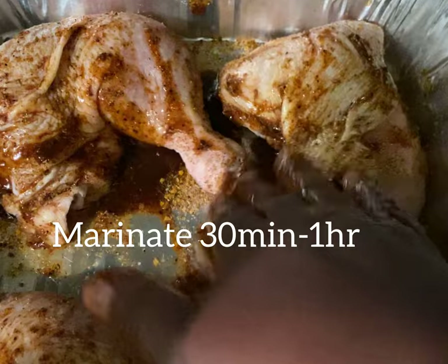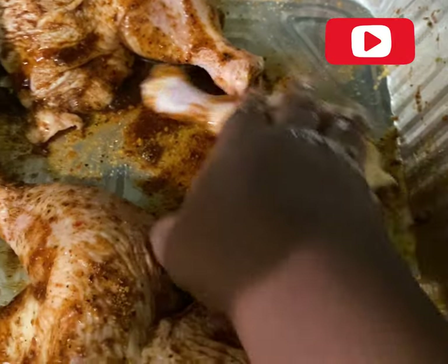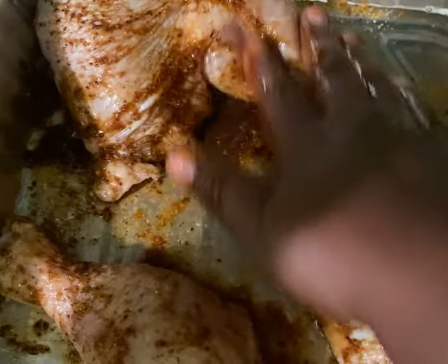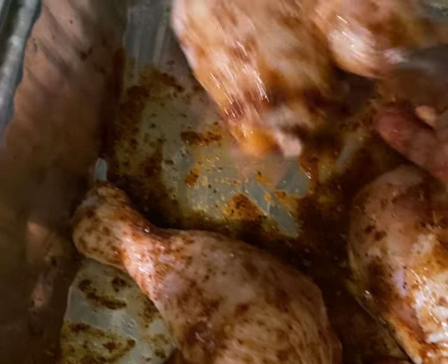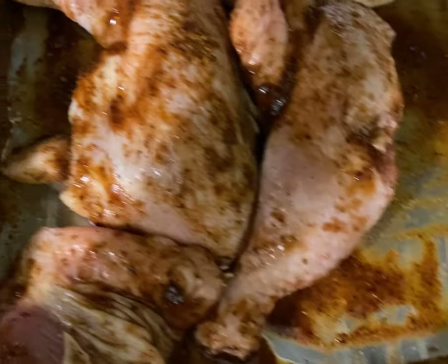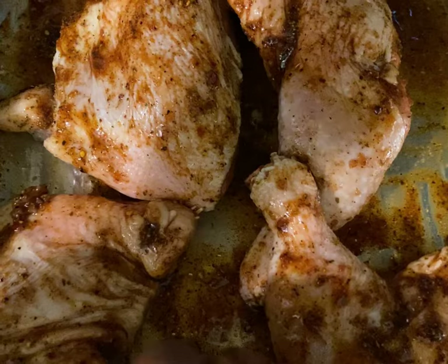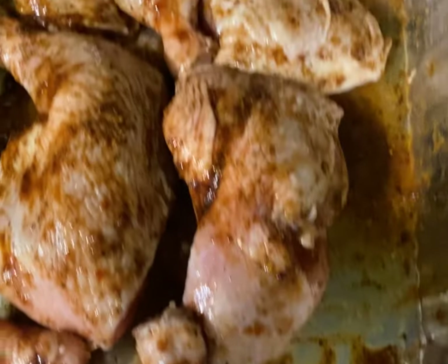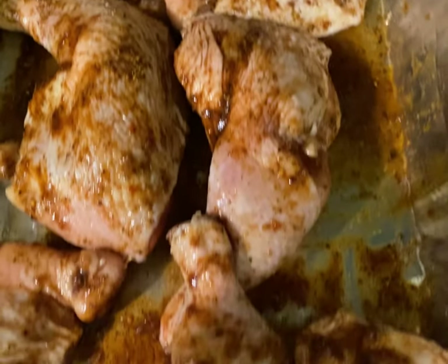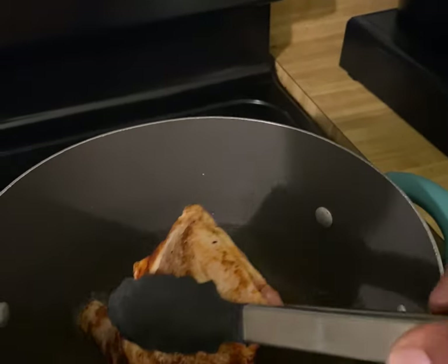After you've worked it in, give it a quick marinade for about 30 minutes to an hour, and then you will be ready to fry your chicken. You can put it in a bag or simply leave it in your dish, but it needs to sit for at least 30 minutes to an hour — long enough for your seasoning and marinade to set. After that, make sure you heat a skillet or stock pan with vegetable oil or canola oil, whichever you prefer.